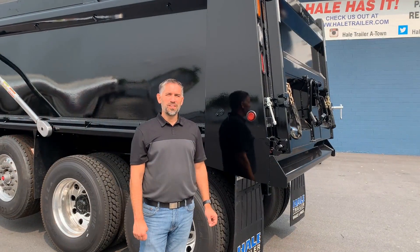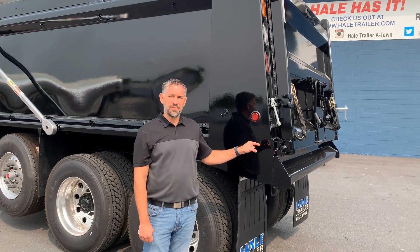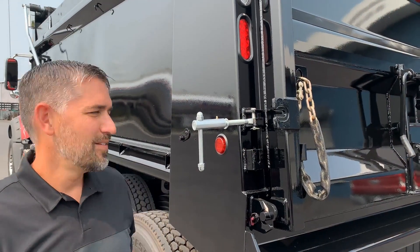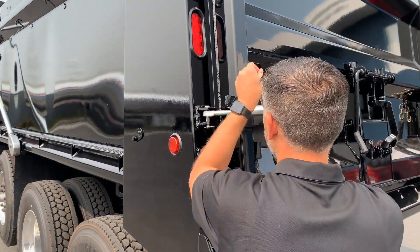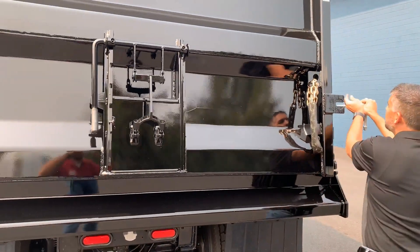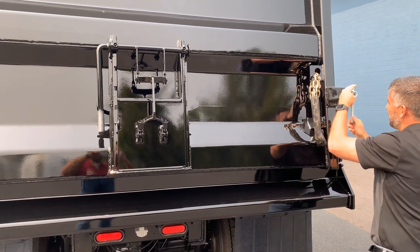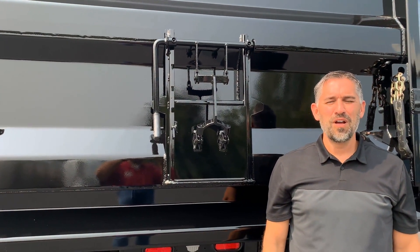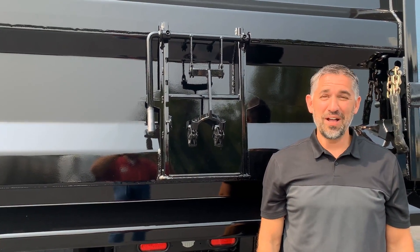Once you're done operating the dump body, make sure you close the latch system. Remember to reattach the safety door locks. Thank you for watching our video on the operation of a Brandon dump body — and remember, Hale has it.